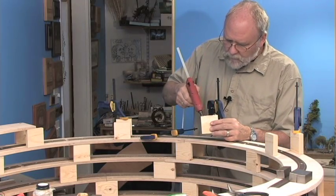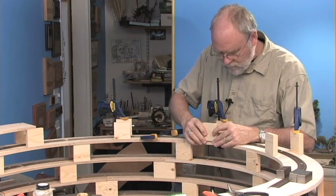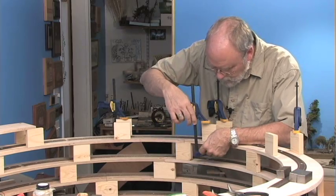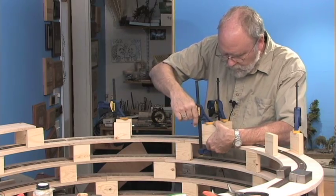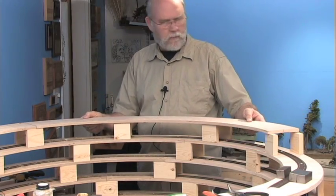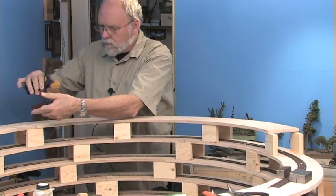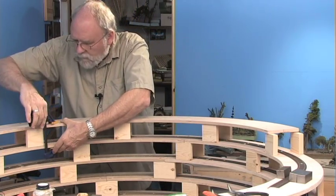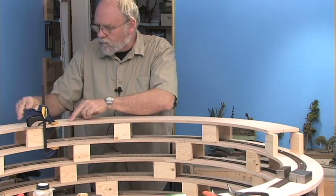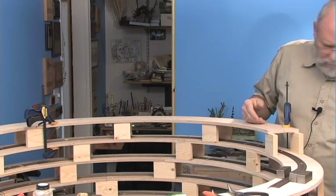A couple more dabs of hot glue right on the edge of the roadbed again, and a couple more clamps. Clamps are off — set the roadbed in place. Put a clamp on here with the center line on the roadbed lined up where it's supposed to be, then clamp the other side and make sure that it's flush.